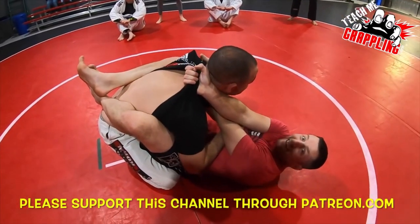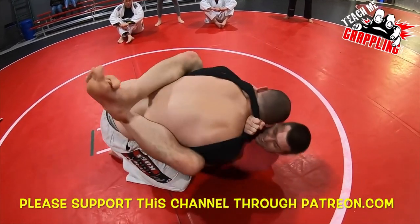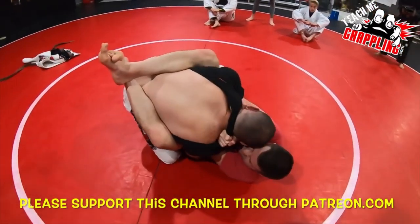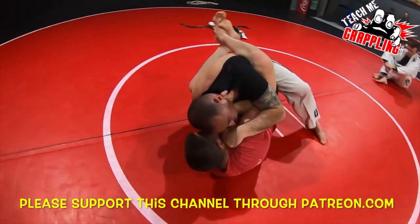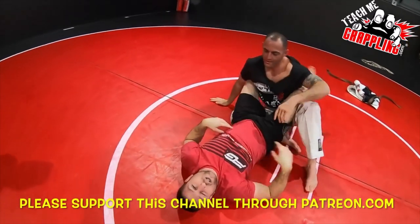As a guy's trying to hit me in a street fight, I can pull him down and finish the choke — choke the guy unconscious.